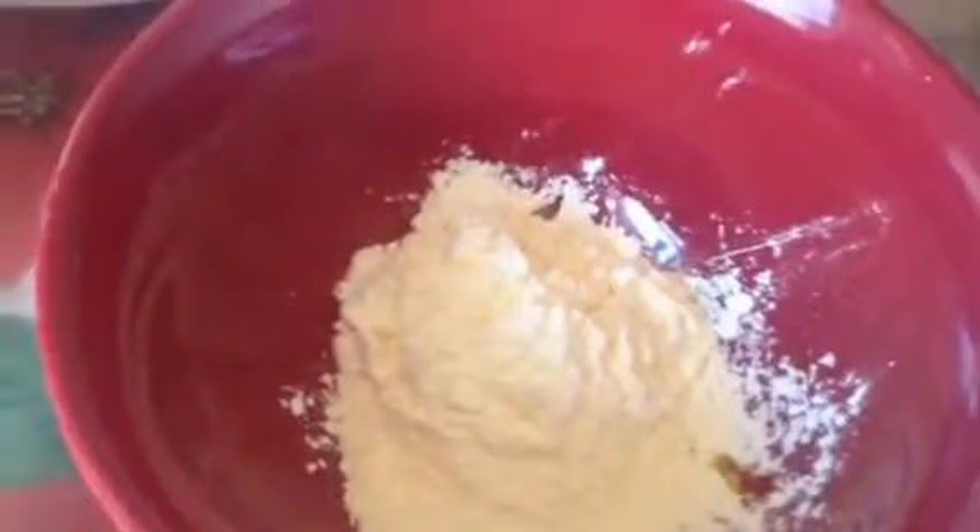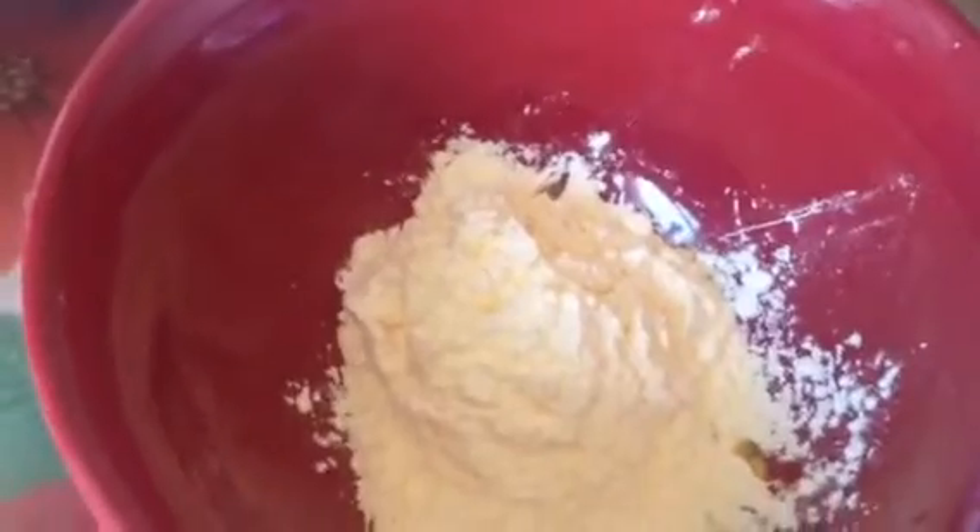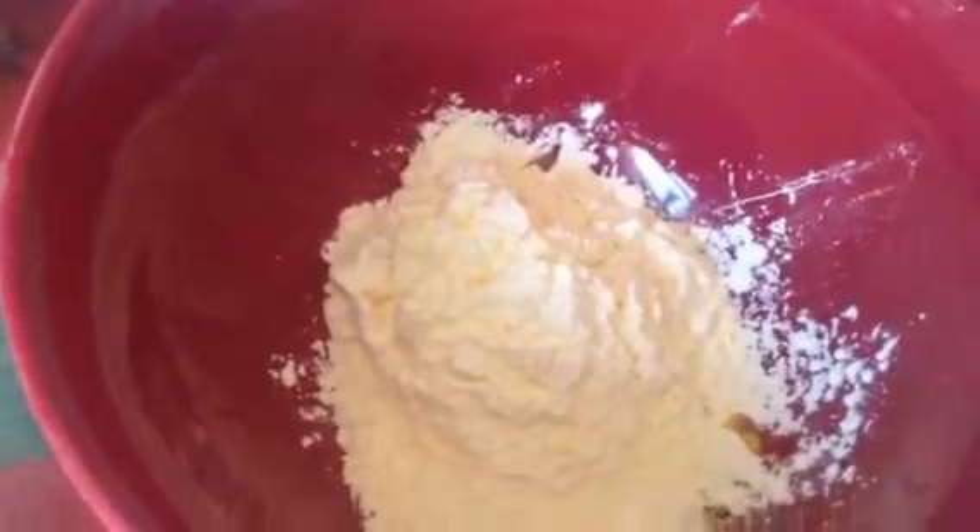I'm going to wait till my milk comes to a boil and then put the sugar in. So here's my custard powder — two teaspoons. I'm going to add a little bit of milk to make it into a paste, then give it a whisk. Whisk it well because you don't want any lumps in it.